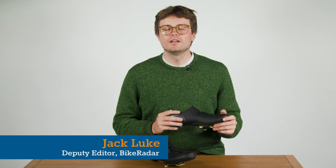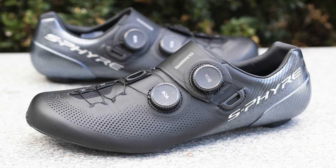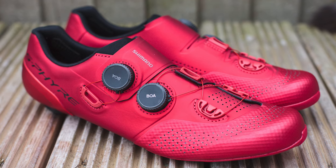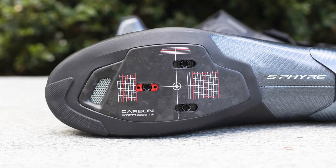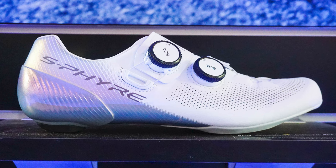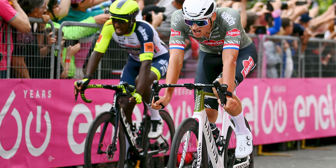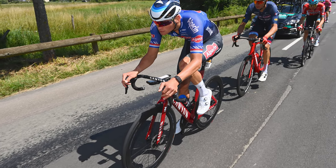Thank you very much for that Oscar. We're now going to go on to some tasty new kicks from Shimano. After a sneaky tease at Eurobike back in July and a season on the feet of the World Tour, Shimano's range-topping S-Fire RC903 shoes are finally hitting the shelves. Superseding the S-Fire RC902 model, the newest model has been redesigned with a revised retention system, highly vented toe box and no fewer than five colour options. First seen sported by Mathieu van der Poel back in February, the shoes have been tested and raced throughout the 2022 season by both him and other World Tour riders.